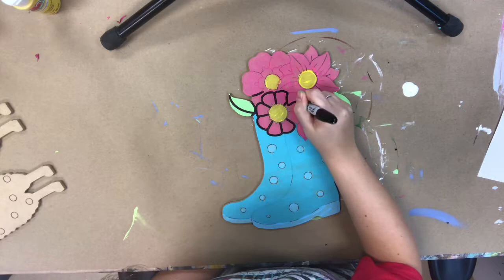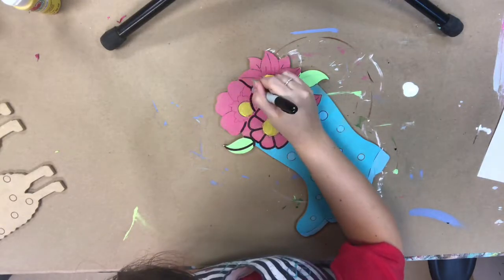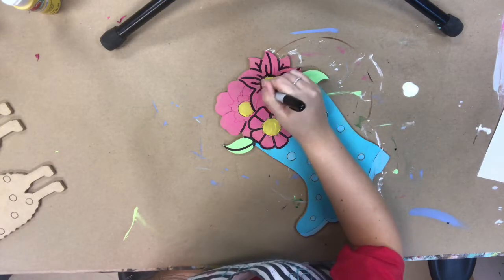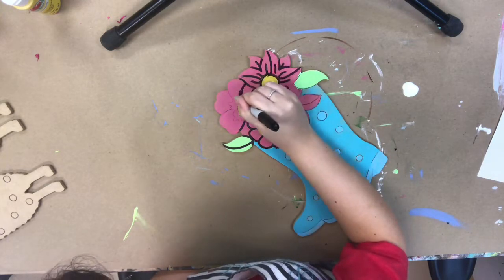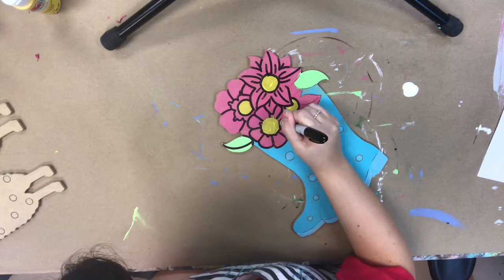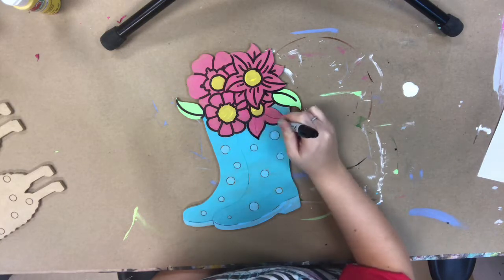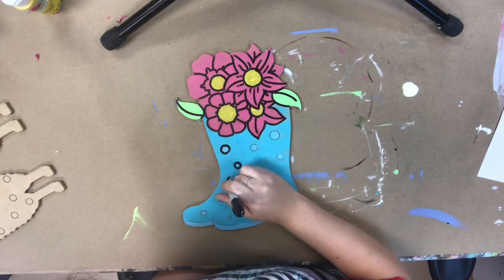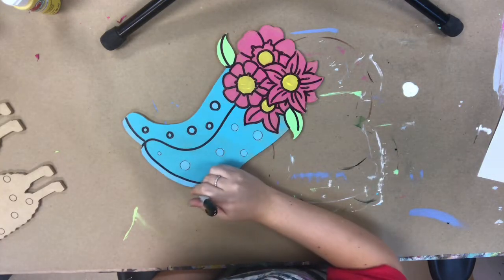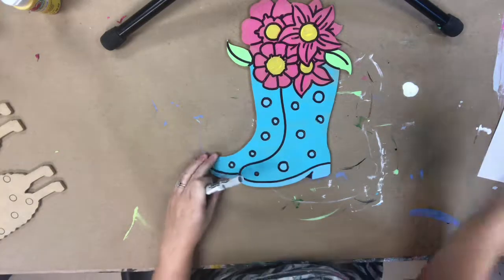Now I'm going in, after everything is completely dry, with my Sharpie brushstroke marker to outline everything. This marker is so awesome because you have so much control — it makes really clean lines, and it's easier than a paintbrush for keeping your hand steady. When outlining, I let my marker fall into the grooves, which helps stabilize it. It's really easy, and user-friendliness is something we keep in mind when designing these kits.